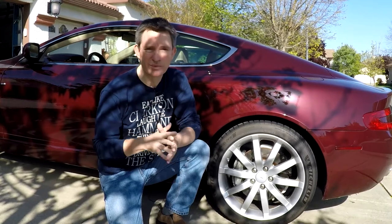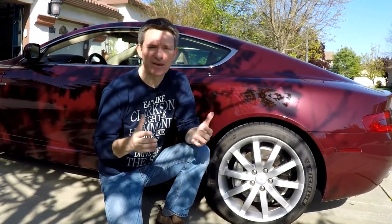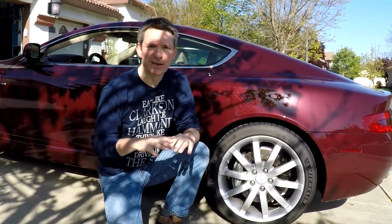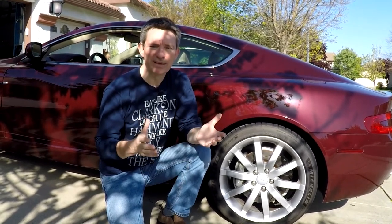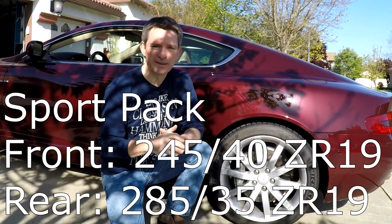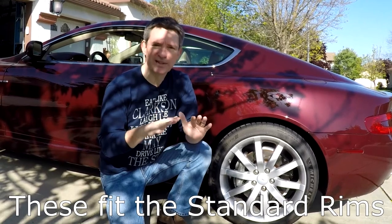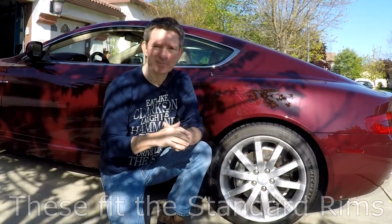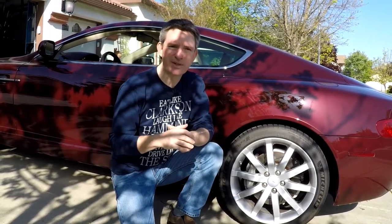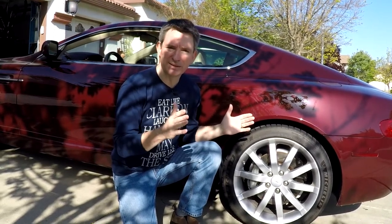There's one more option: when the DB9 was sold, it was offered with a sport pack option — a series of dealer-installable components making it more performance oriented. One thing they did was put on wider tires, increasing tread width about 10mm: fronts became 245/40 ZR19 and rears became 285/35 ZR19. The good news is they did not change the rim size, so you can fit sport pack tires onto standard-width rims without worrying about rubbing fenders or hitting suspension parts, giving you that wider stance and meatier look.